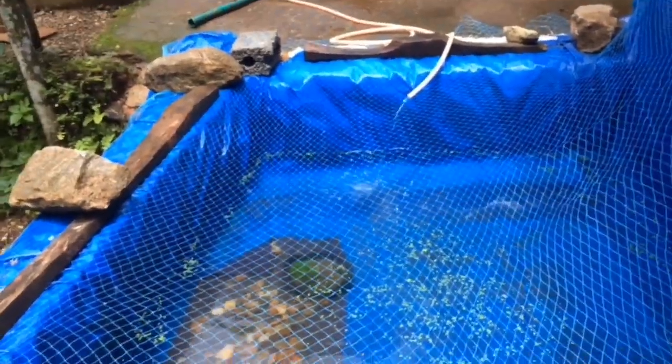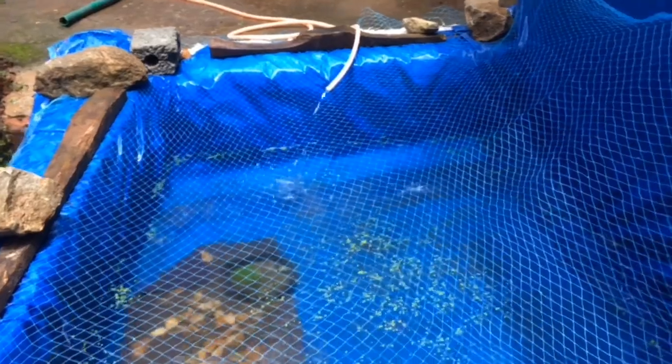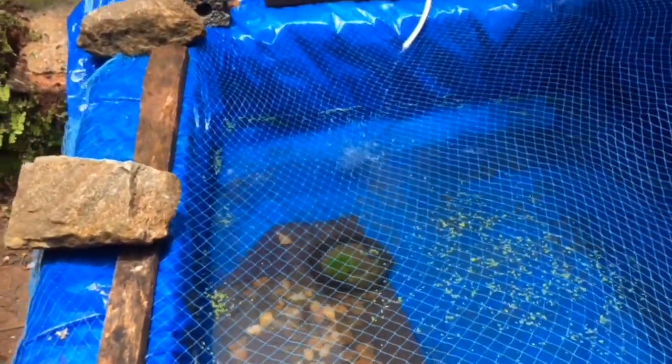Hi friends! This is our live present. We are looking at a fish farm in the pool. This area is brought to the fish farm — we are looking at the fish farm.